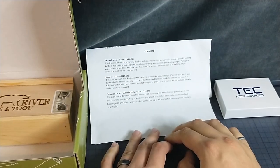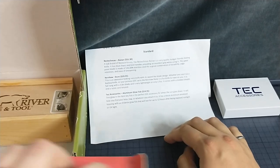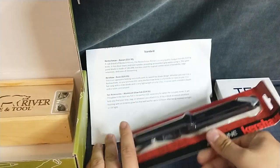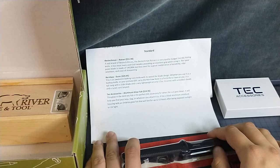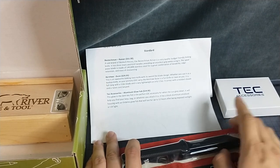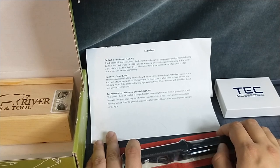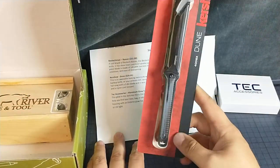And what do we got? We got the Kershaw Dune. This awesome looking neck knife with its sword blade design. Really works as a backup knife, primary knife, whatever — fun knife to have on you. Full tang, 3.8 inch blade. That's pretty cool. Lightweight, two and a half ounces. Cool. Molded sheath and nylon cord lanyard.